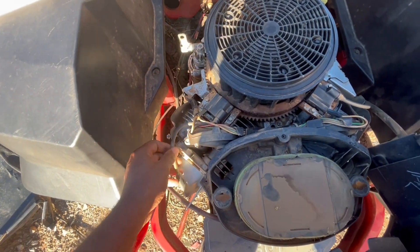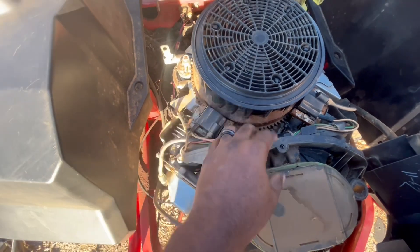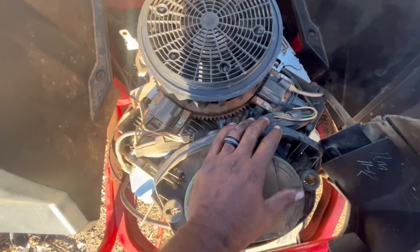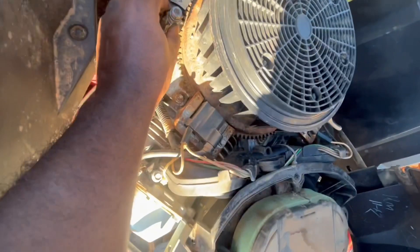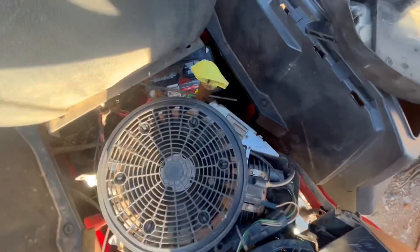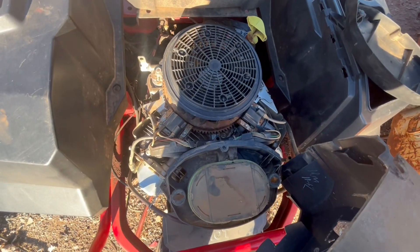Spark plugs — yeah, the wires look good, everything looks pretty good in here. I don't see no breaks. I'm just curious what's wrong with this thing. The starter — okay. There's a battery in here. I don't know, someone just set it out and it just needs to be cleaned up, go through the motor, and do some work on it. That's what it seems like.